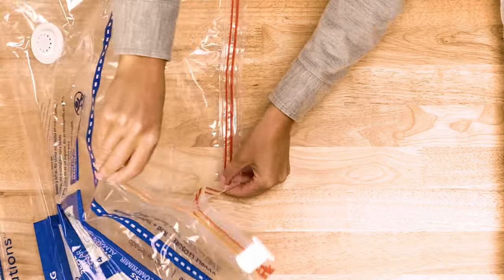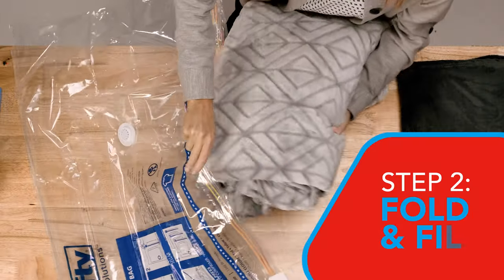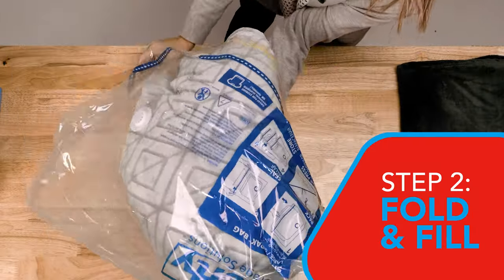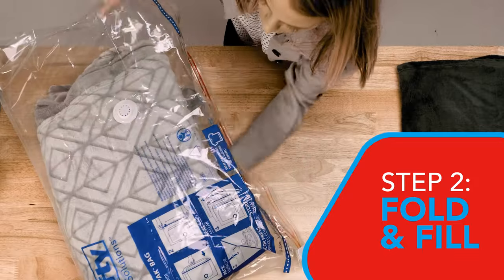Next, separate the two sides of the zipper and open the bag. For Step 2, make sure your items are clean and dry. Then, neatly pack your folded or rolled items into the bag, one at a time.